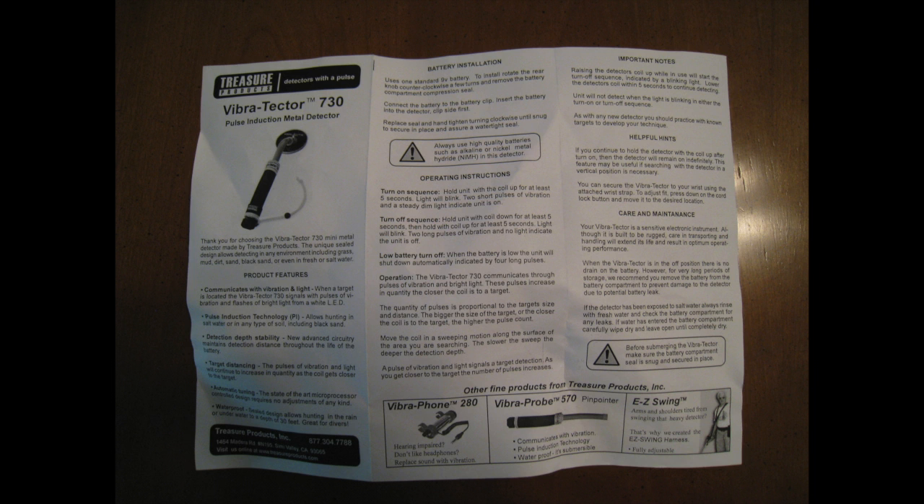These unusual methods of turning it on and off eliminate the need of having a traditional on-off switch that could leak. I would prefer that they use a magnetic reed switch, though, because sometimes when I'm swimming around with this unit turned off, I accidentally raise it up and turn it on.